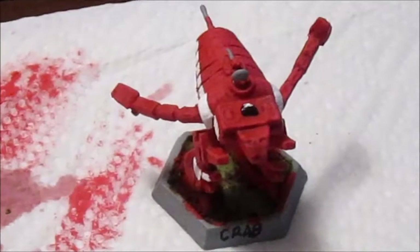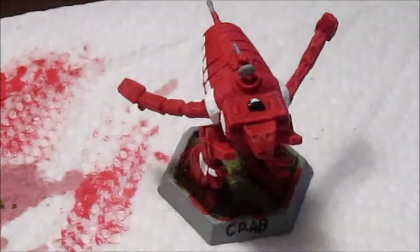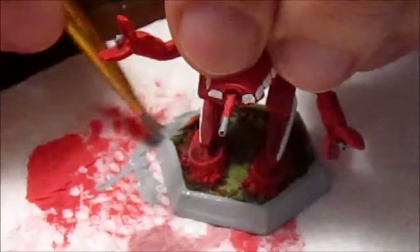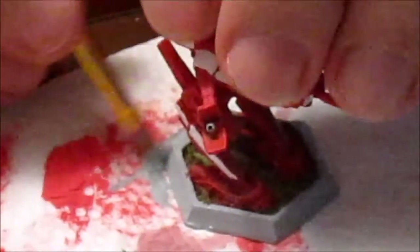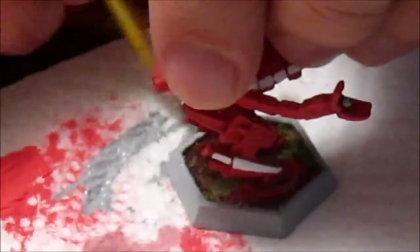That is a good looking Crab. That crab looks so good I'm getting hungry! Why did I know that joke was coming? Because you know I'm a seafood lover. Too bad I can't eat it — can't eat crab anyway. Shellfish allergies suck.